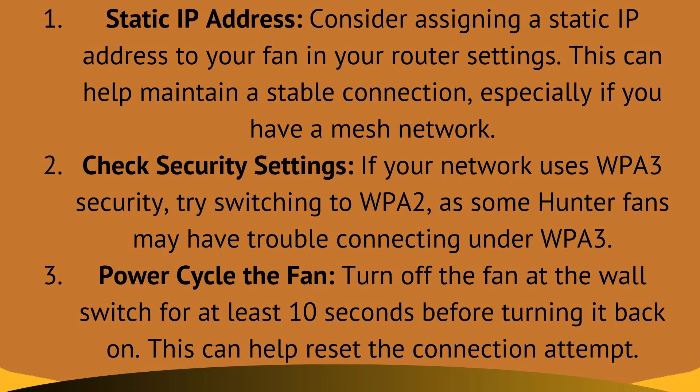Fix 2: check security settings. If your network uses WPA3 security, try switching to WPA2, as some Hunter fans may have trouble connecting with WPA3.